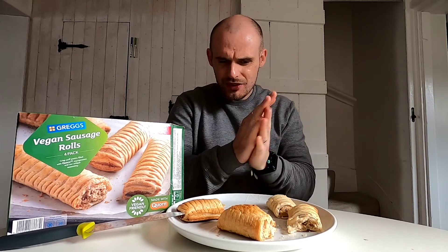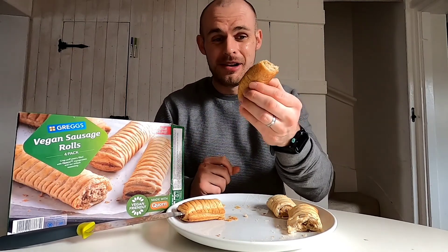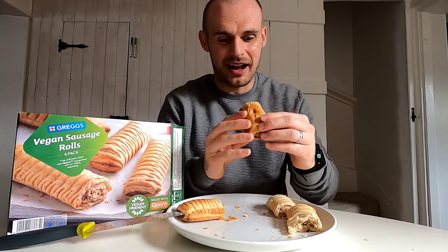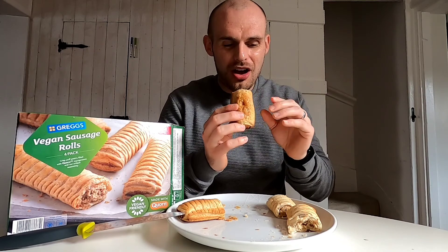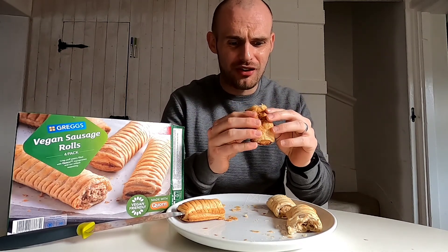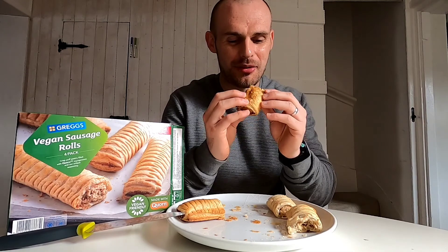Right, let's crack on - I'm really excited for this one. Remember this is almost half the price; obviously you have to buy a pack but the actual unit cost is half the price. Let's find out. Oh, it smells a bit different - a lot more earthy than the Greggs one which smells very light. Oh it's hot, be careful - that's really interesting, let me have another bite.